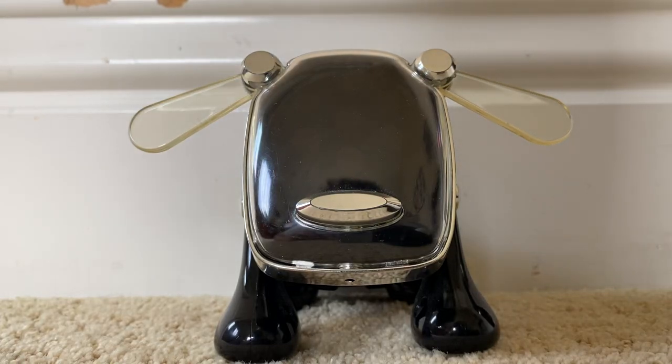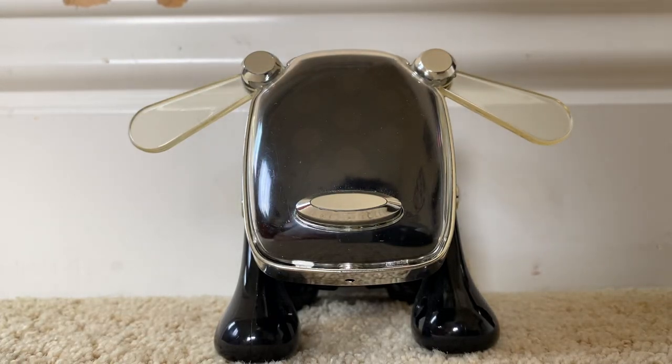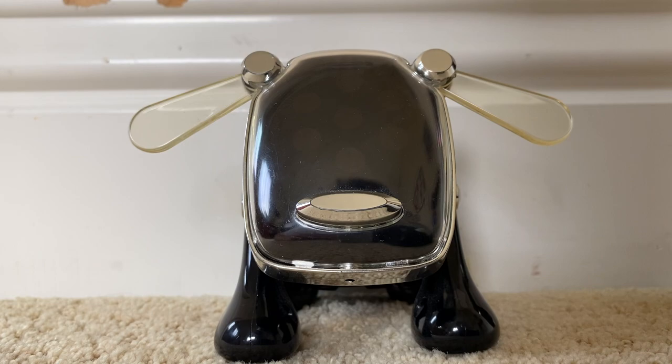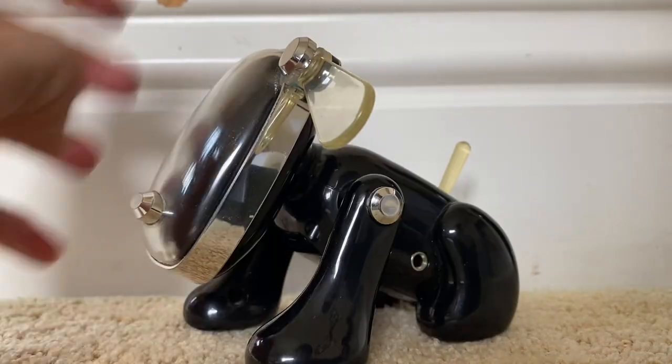What is going on you guys, today I'm going to be showing you how to install the custom 3D printed ear hubs and ears to your original 2005 or 2007 iDog.